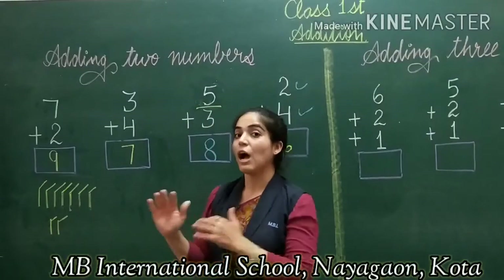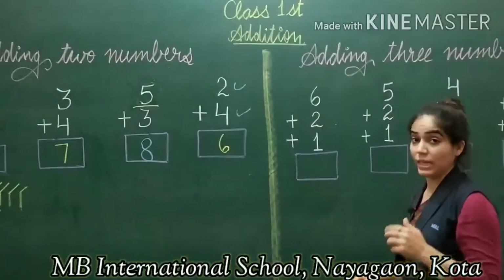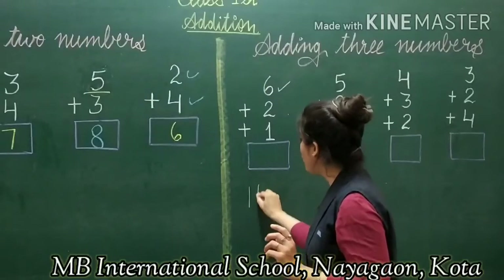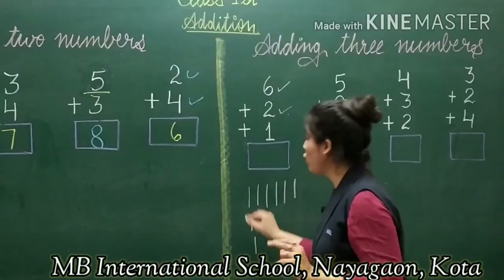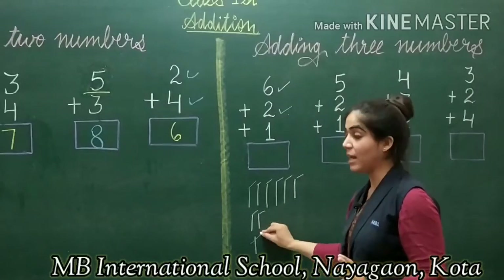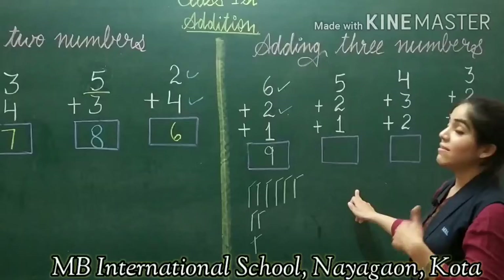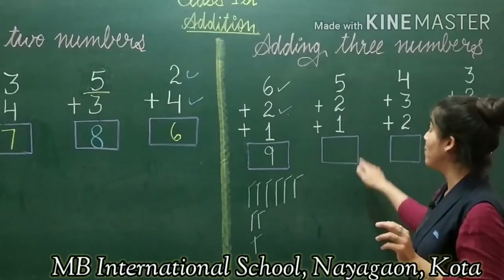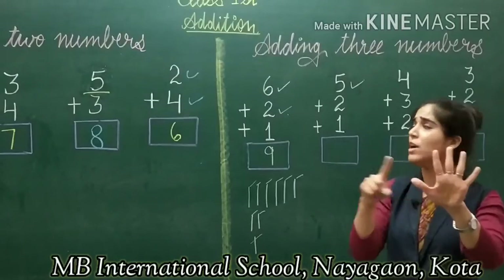This is how to add 2 numbers. Now we will move to adding 3 numbers. Just like we add 2 numbers, we can add 3 numbers using the same methods. Here we will go for the line draw method. I draw 6 lines, then 1 line, then 2 lines, and count all together: 1 through 9. The answer I get is 9.